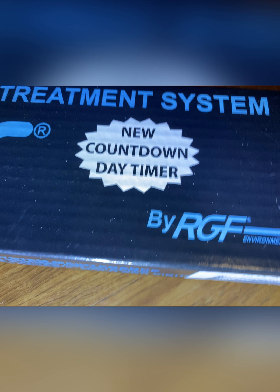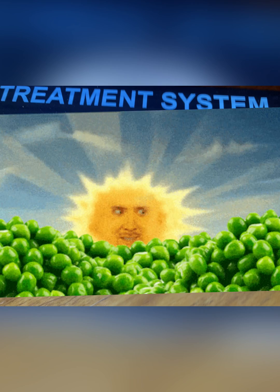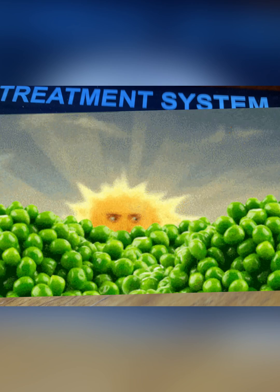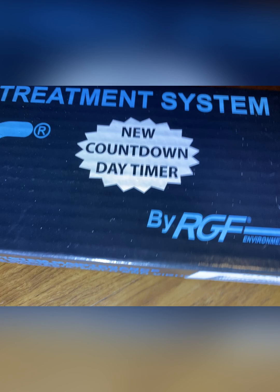It is like bringing in the powerful UVC light of the sun directly into your air conditioning coil — putting the disinfecting power of the sun inside your unit, lighting up all the microorganisms and literally annihilating, killing, and destroying them.